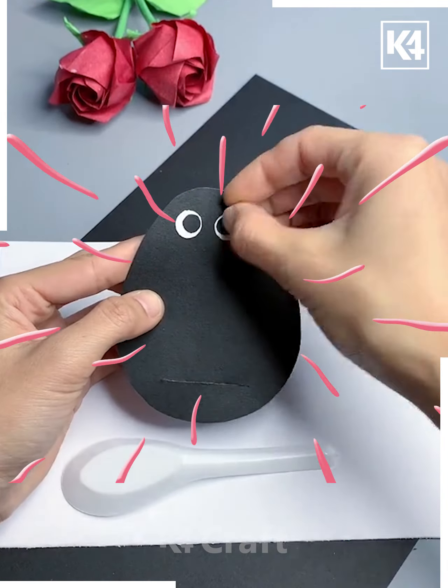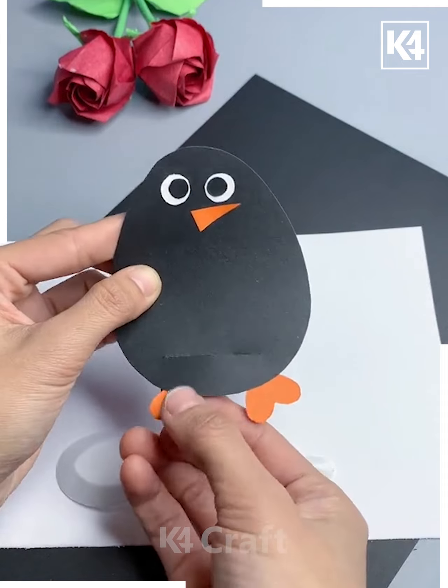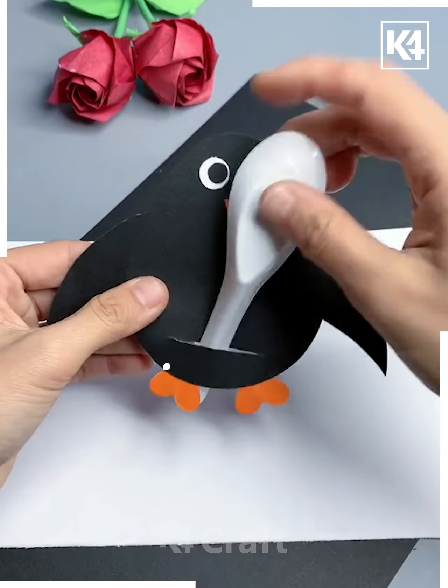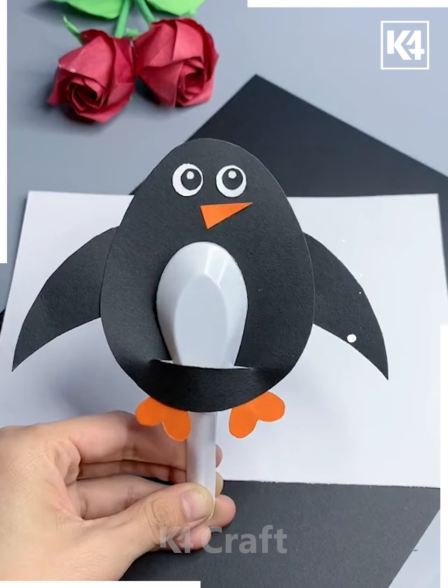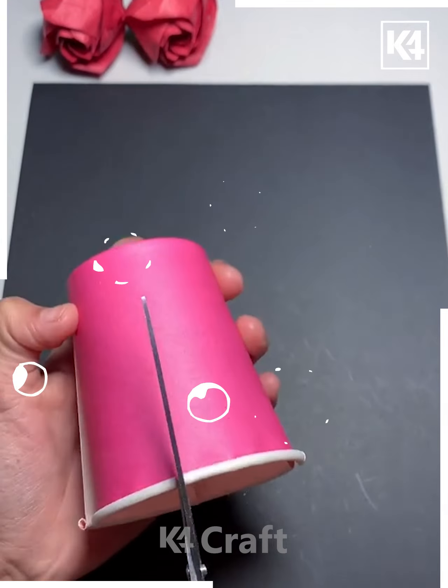Penguins are birds that are found in the Arctic region and they are able to survive in extreme cold conditions. Today we are going to make a paper penguin. For this we may require a black sheet of paper and a spoon. This is so nice.